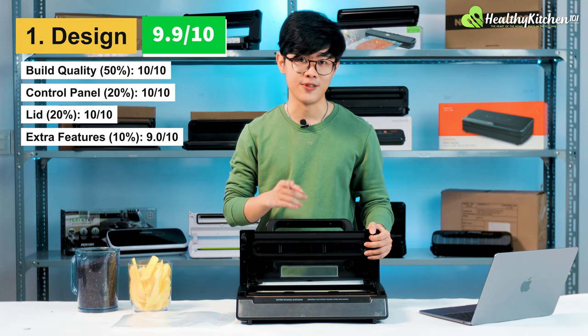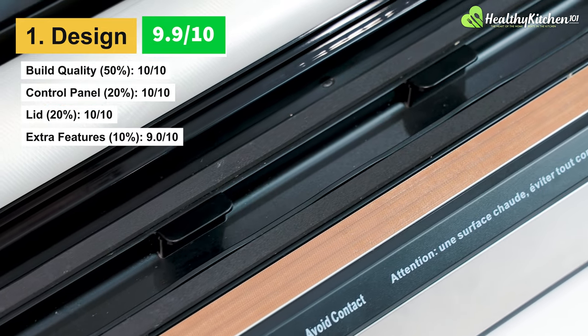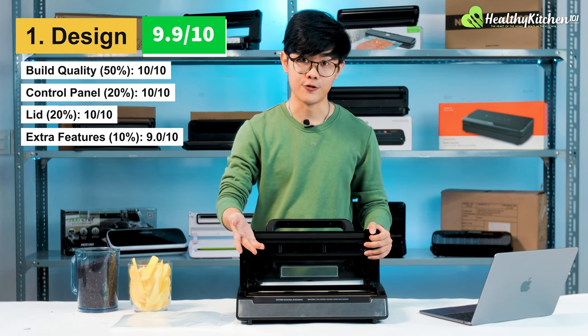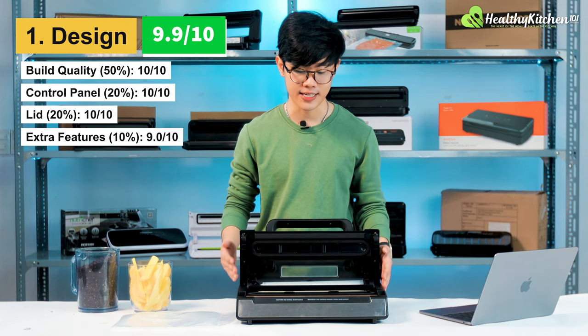The only reason it didn't receive a 10 out of 10 is because it lacks a removable drip tray in the vacuum channel, which would have helped with vacuuming moist food. But other than that, the design is really great for the price.